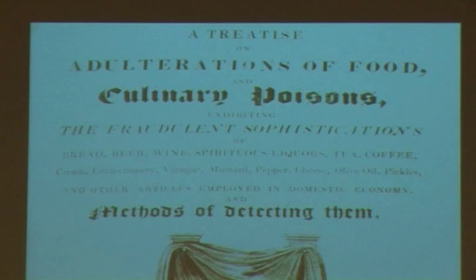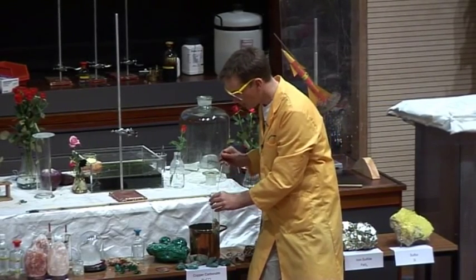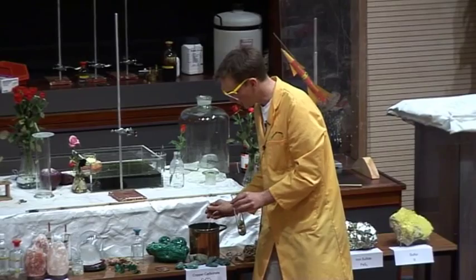It says this is adulterations of food and poisons and colouring poisons, but also methods of detecting them. So it gives us a method for detecting the presence of copper. And it's very important to do this because the copper is poisonous.